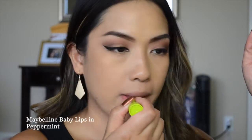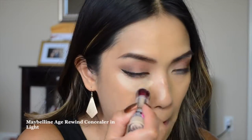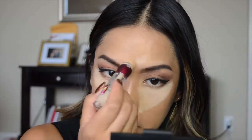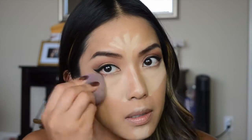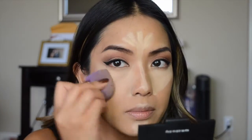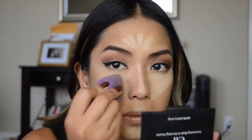I'm going to moisturize my lips with the Maybelline Baby Lips in Peppermint — just the clear one to prep my lips. Now I'm using the Maybelline Age Rewind concealer in light under my eyes, down the bridge of my nose, a little on my forehead — basically wherever I want to highlight. It's going to act as both my highlight and concealer, blended out with a damp beauty sponge.